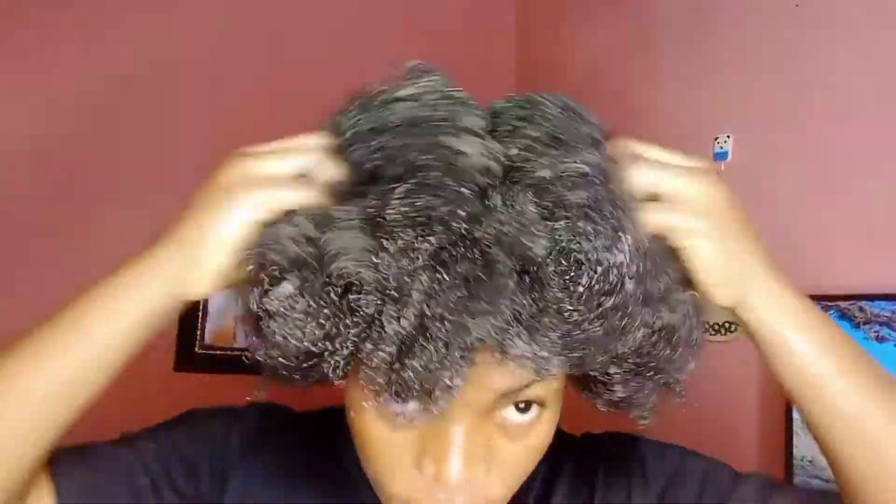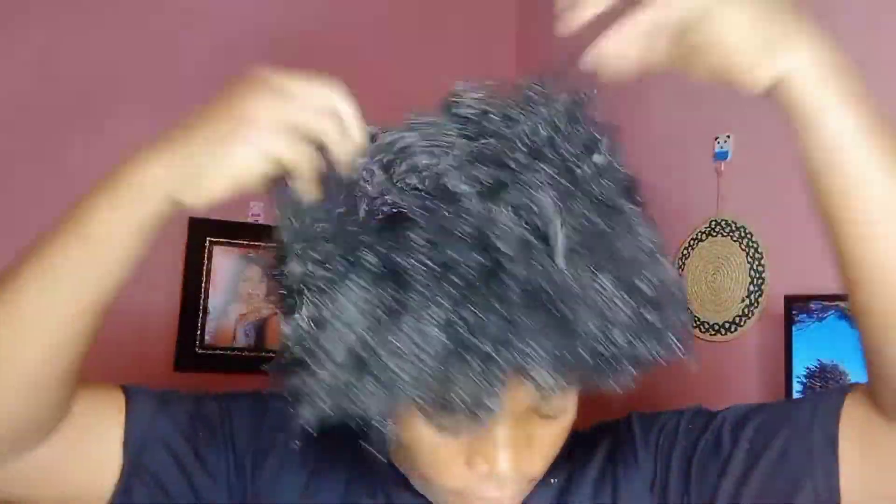It was super soft, my hand was going in, it was well detangled — it was just the way it should be, guys. I went ahead to massage my scalp because with this treatment I am focusing on my scalp, as that is where the most attention is needed, because that is where the growth starts from.